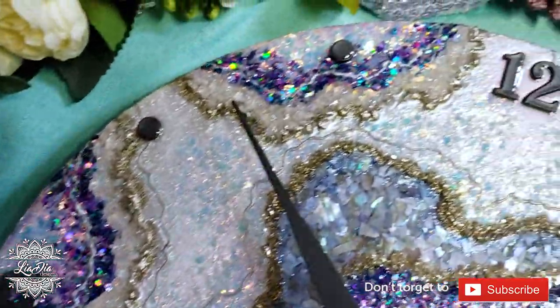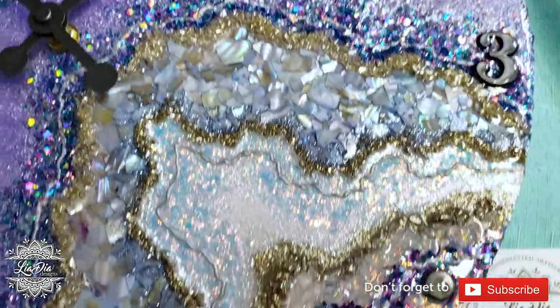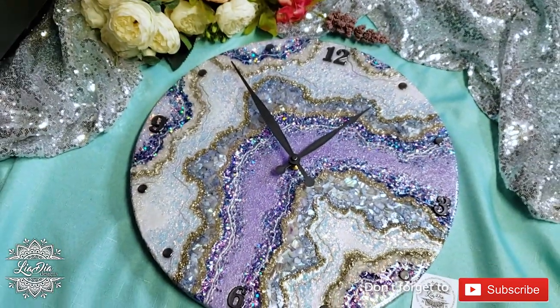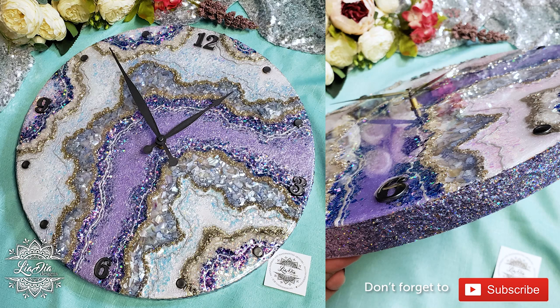And we're all done! I just love all the dimension and textures on this piece. You could definitely use resin for the fill areas if you wanted to - I just felt more comfortable having the control of the gloss varnish. I hope you guys like this tutorial, and if you did, please don't forget to leave a comment, like, subscribe, and share - it does help out a lot. Thanks guys, take care, bye!